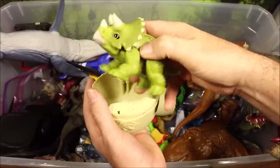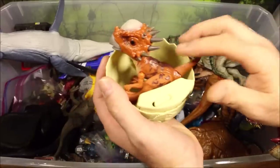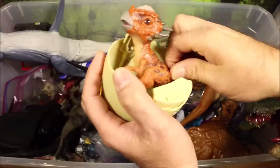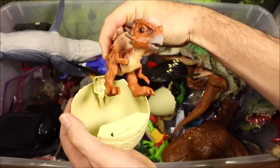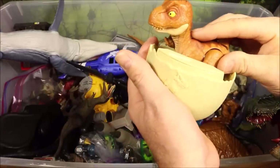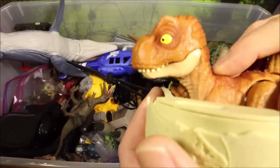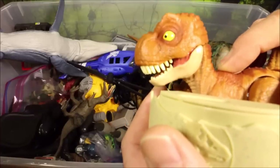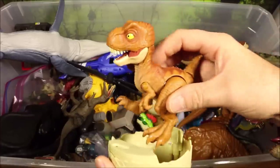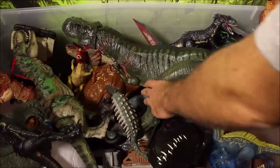We have a cute baby Triceratops, a baby Stygimoloch with growing spikes, and then a cute baby T-Rex that turns into an evil Rex. Check out those teeth — the teeth grow when you turn this dial! Awesome.